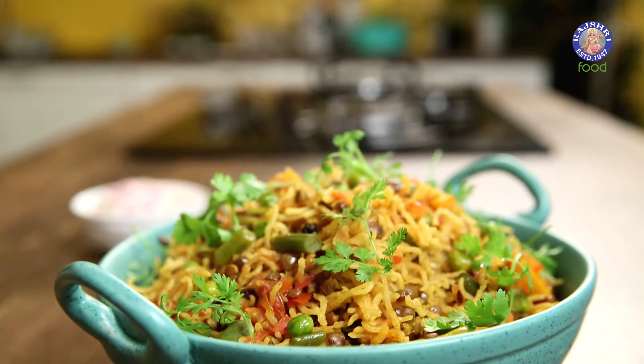This is the Bombay Chef, Varun Inamdar. Hi guys, welcome to Rajshree Food. Today I'm going to show you one of my own family favourites. It's a Masoor Pulao. Let's begin.